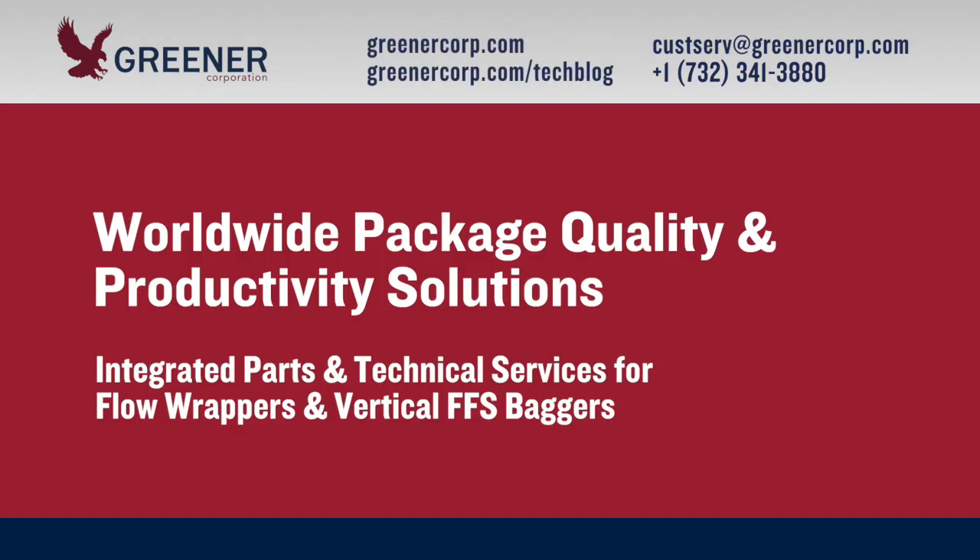To learn more about sustainable flexible packaging materials, advanced part designs, machine adjustments and training, contact Greener Corporation. We provide integrated parts and technical services worldwide.